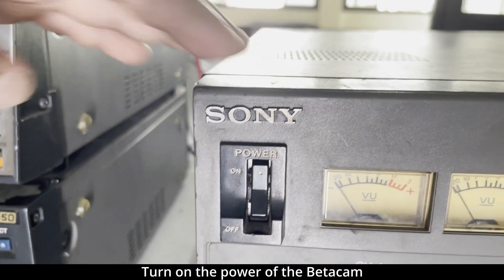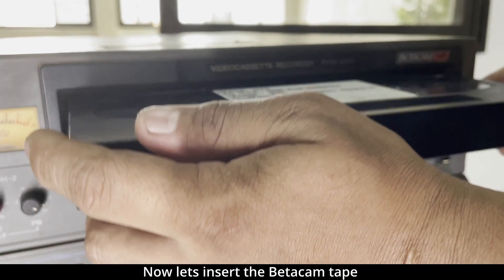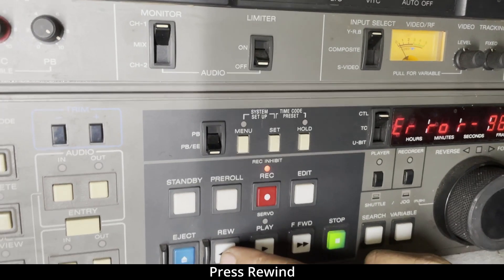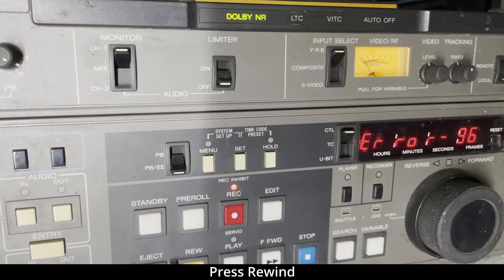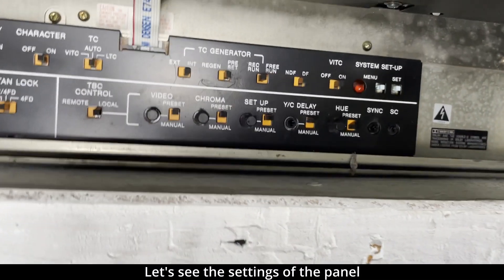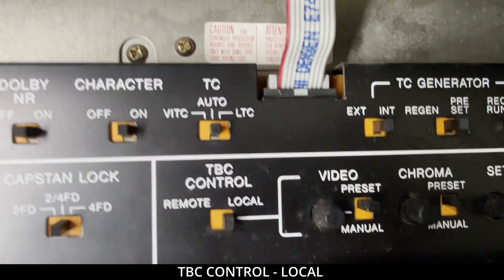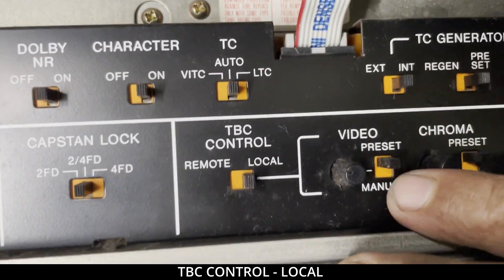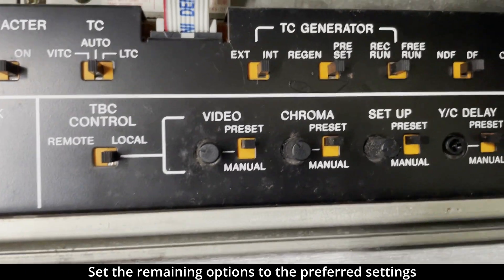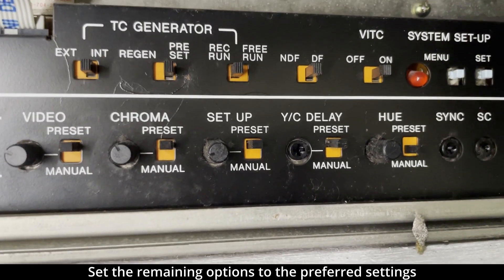Now let's turn on the Betacam and load the Betacam tape. Press rewind. Let's open the panel. The settings should be: PPC should be in local. The video is set to preset — you can set it to manual. For example, the chroma is set to preset. Setup is also set to preset.